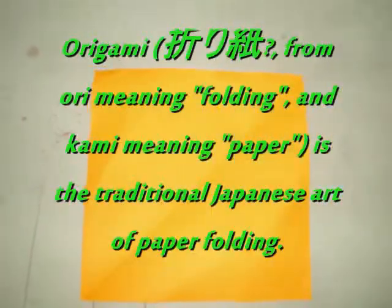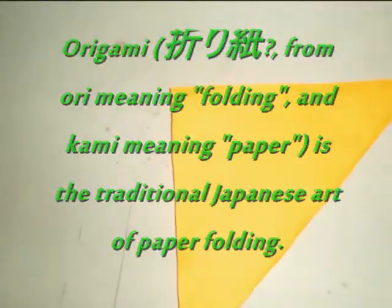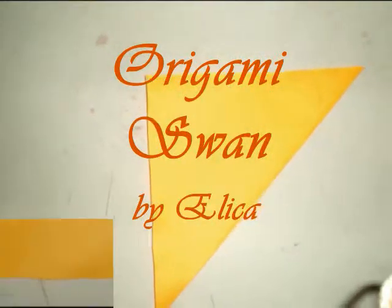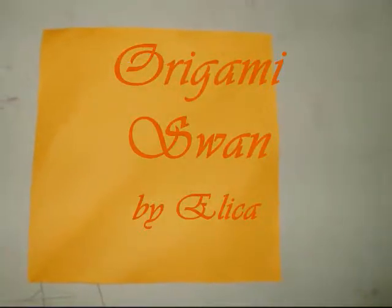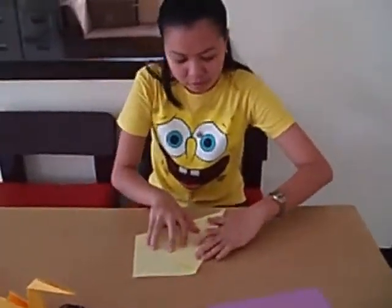Origami Swan is simple to make. Start with a square of any paper, fold the paper along one diagonal, then unfold it. Fold the lower edge of the square into the center.